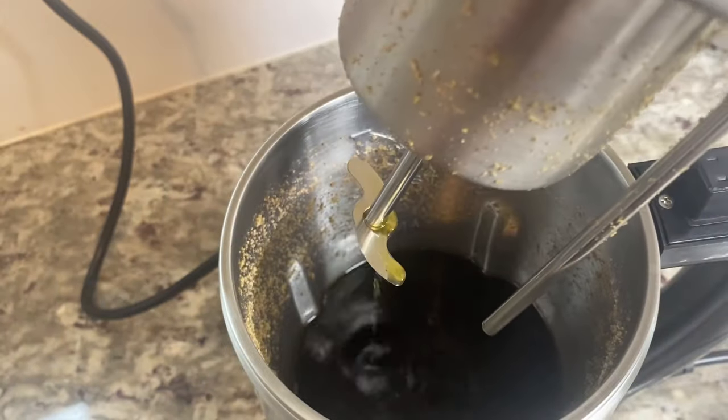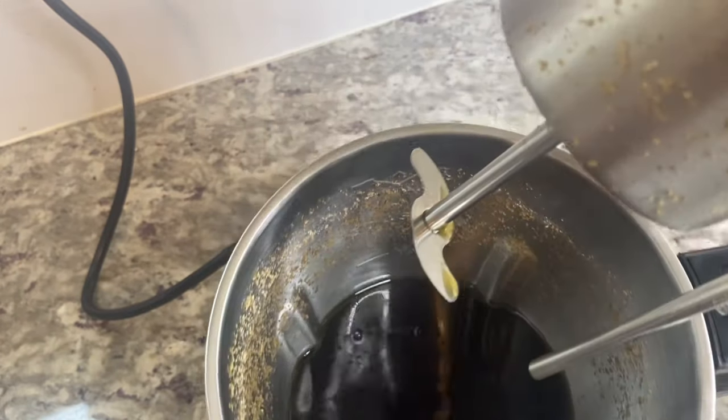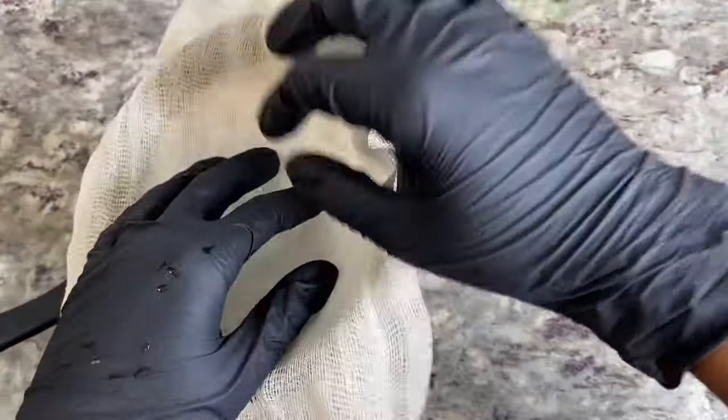Voila — this is what it looks like eight hours later. It's perfect to just go ahead and set it right before you go to sleep, and when you wake up you have a wonderful tincture waiting.